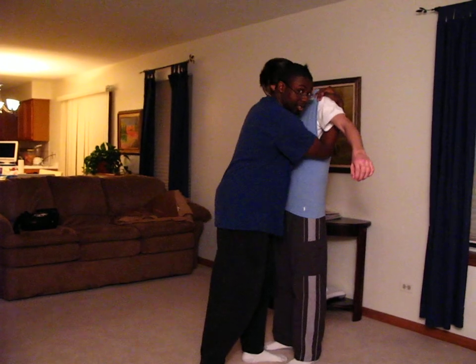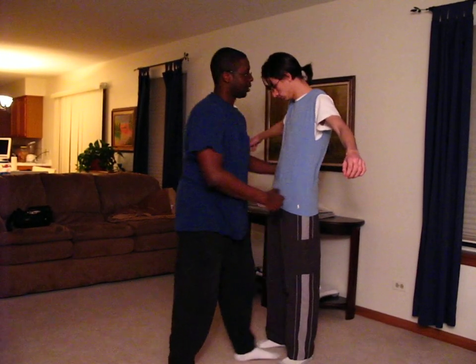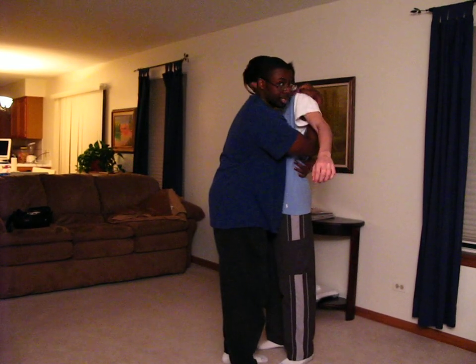This is double underhook, and it's just around the body. And you can also mix and match these. I can go from here, one arm's here, and I can just go up and get the underhook right here.